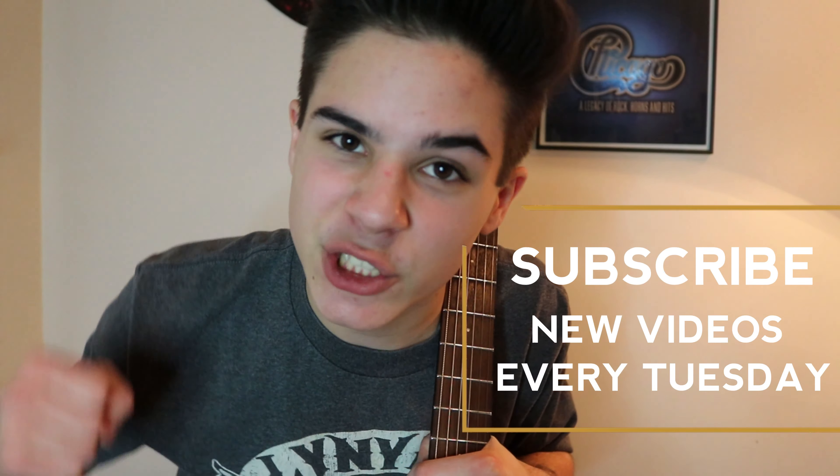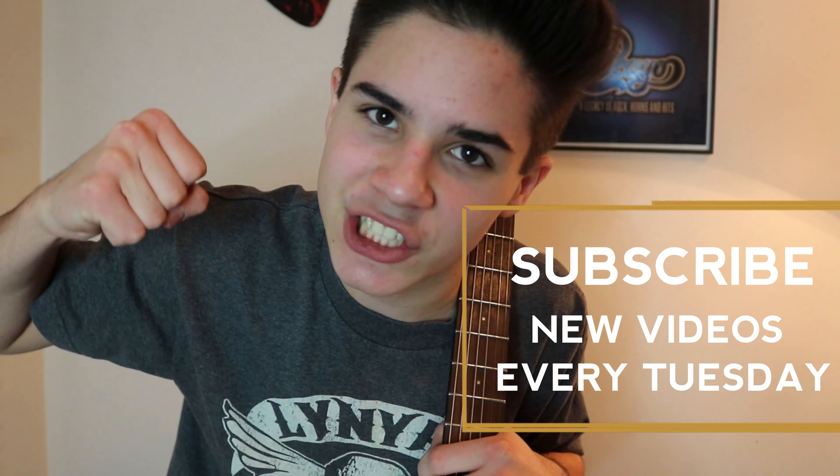Thank you all so much for watching this video. Make sure you smash that subscribe button and hit the like button as hard as you possibly can. Comment if you have any questions. Thank you all so much for watching, and I'll see you in the next video. Remember to check out my playlist with other beginner stuff — I think you'll really enjoy it. Peace.